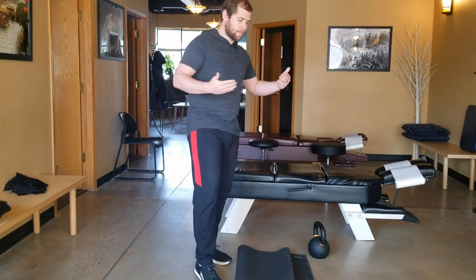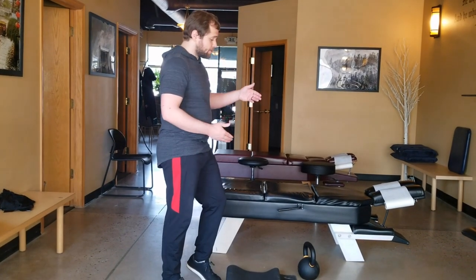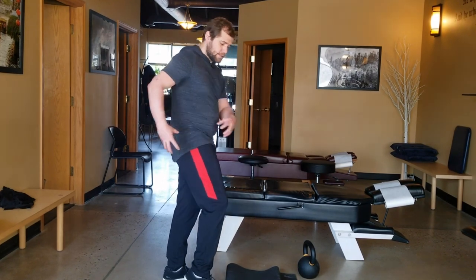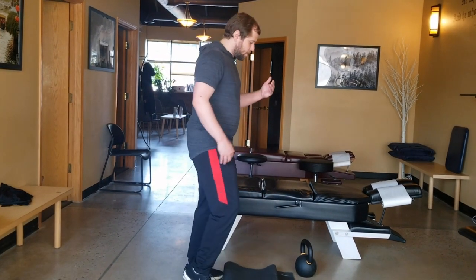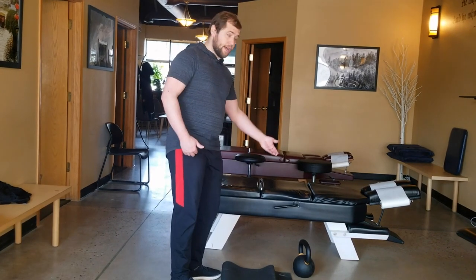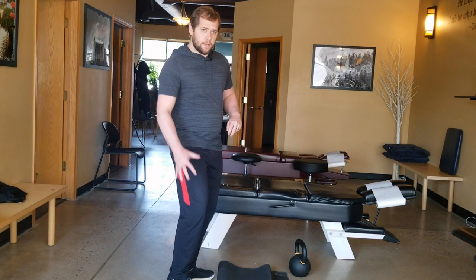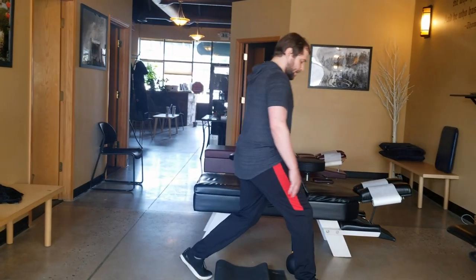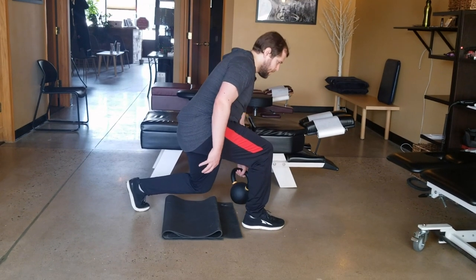Another great usage of this exercise is hip stability — it allows us to really access unilateral activation of the muscles. If you're going to use it for hip stability, adding a kettlebell is a great way to do it. You want to put it on the opposite side of your front leg, so if I step forward with this leg, I'm going to grab the kettlebell with my other hand.